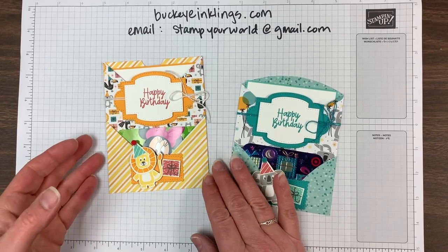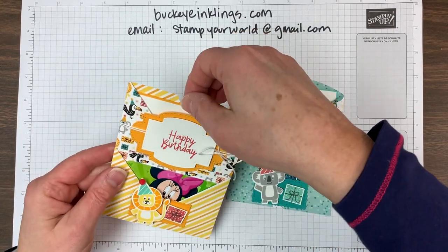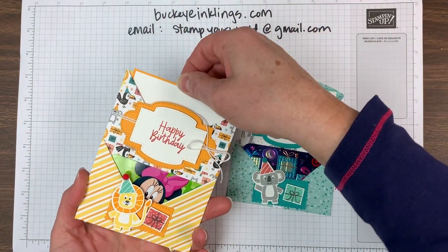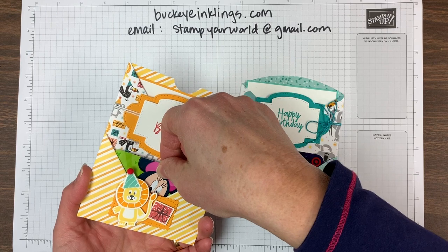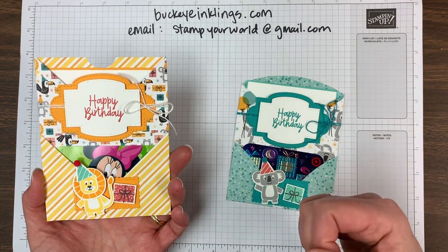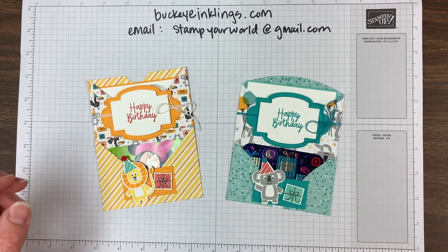Our projects last night were these card projects — they're double pocket cards. They have a deep pocket on the back and a shallower pocket up front that I've designed to hold a gift card. You could also put a teabag, a bookmark, or something else that's quite flat in that front pocket — whatever you can think of.